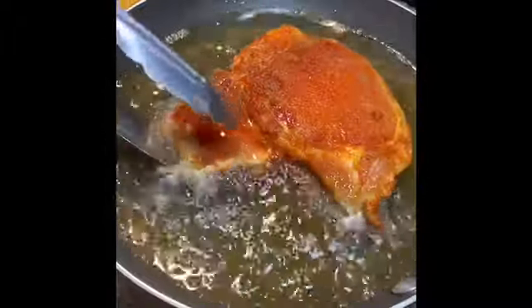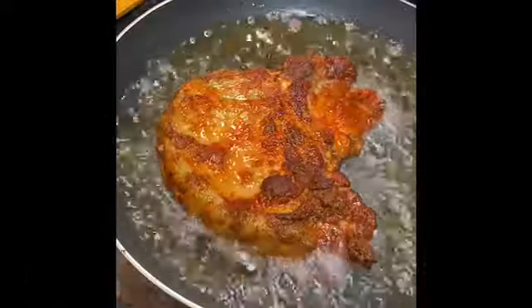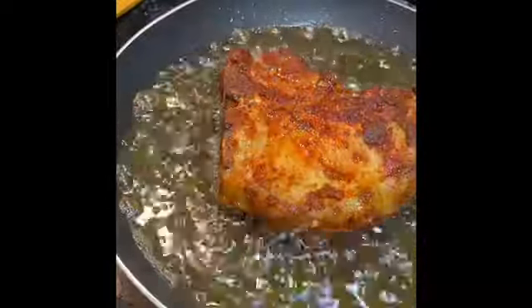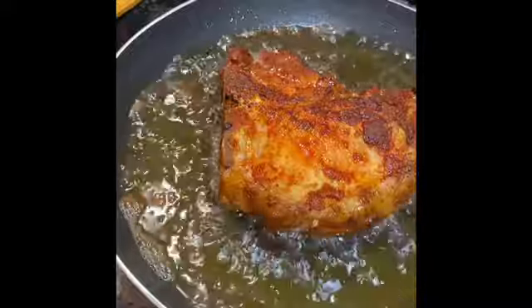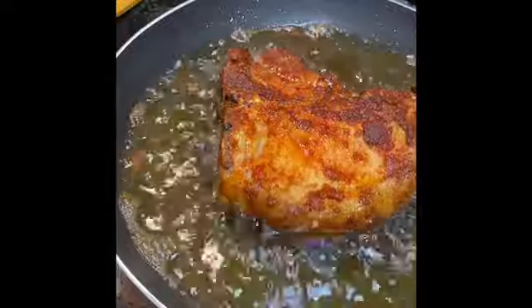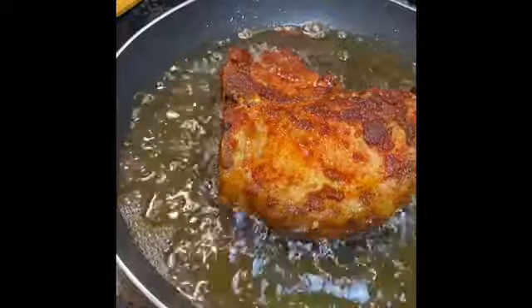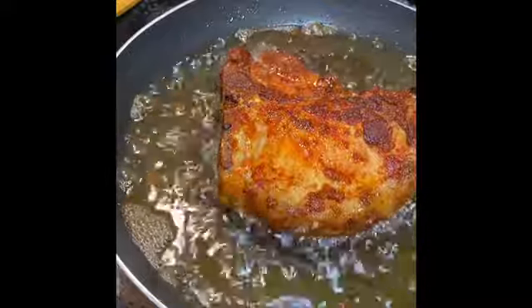I'm going to flip it now. Depending on how thick your pork chop is will really determine the cook time. What also determines cook time is how crispy you like your pork chop. We like ours crispy, so I'm pretty much going to try to get them well done — but that's up to you. Some people don't like their pork chops crispy, they like them on the soft side, so it's really up to you and how you like it. I'm going to let this crisp up just a little more and we'll be back with the final product.